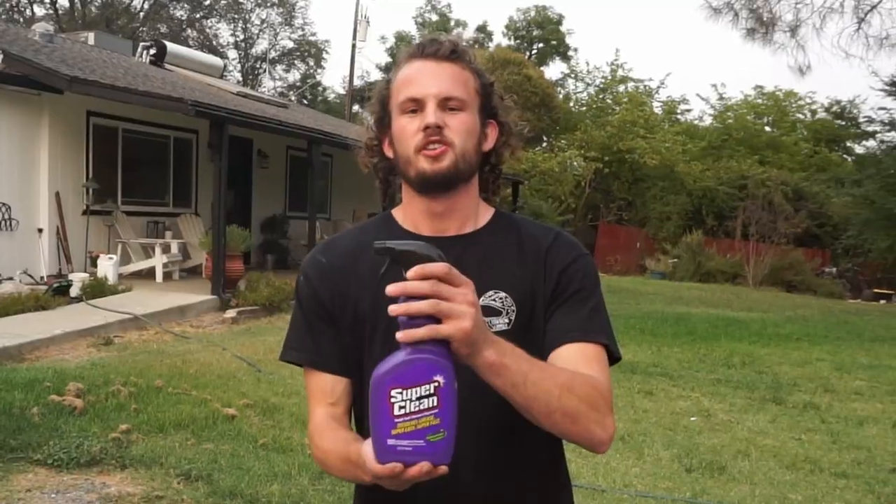Huge congratulations! You had the best guess on this new and improved zero to 60 time, and as a reward you'll be getting some Super Clean coming your way!